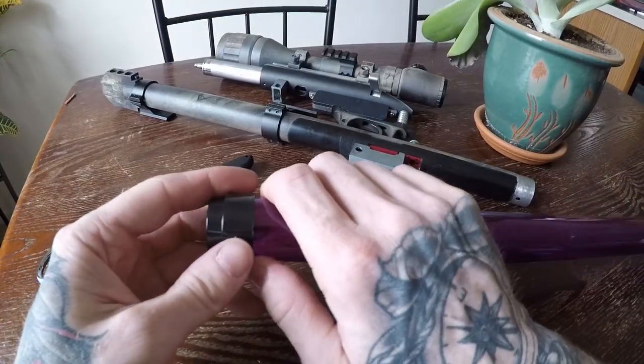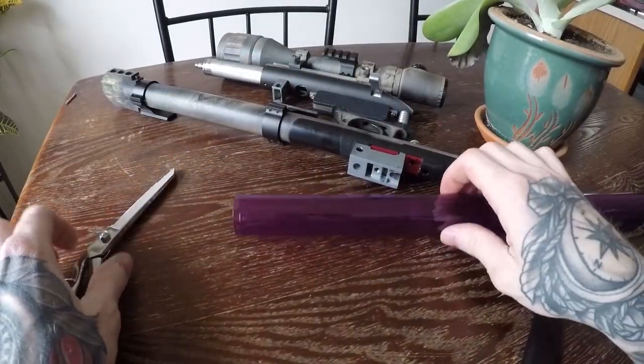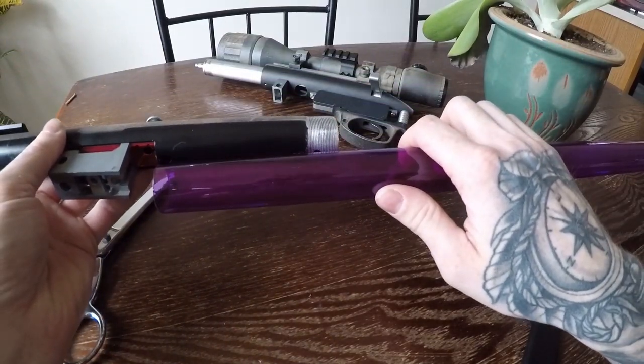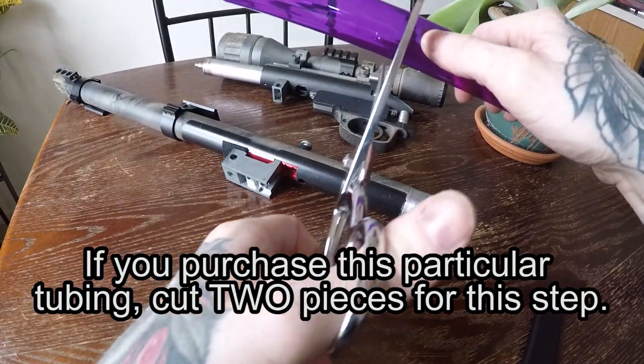To get started, you want to cut two pieces of the tube to the proper length. They need to be just under four and a half inches. Hold the tubing against your outer barrel like this — from the bottom of the hop window to the end of the outer barrel is the length you want. Just a rough cut is fine for now.